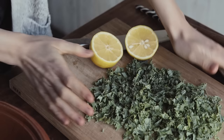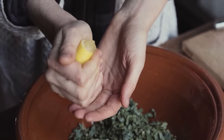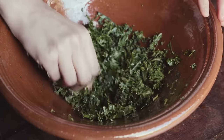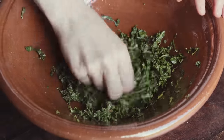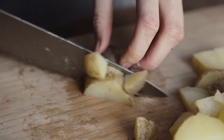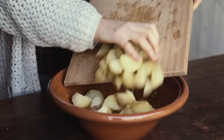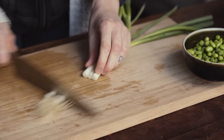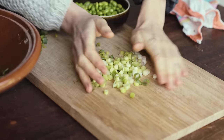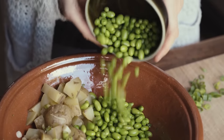Start off by finely chopping the kale and then pop it into a mixing bowl along with some lemon juice. It's important to give it a good massage, so for roughly five to ten minutes massage the kale. Then chop up the boiled potatoes into cubes and add those into the mixing bowl along with the kale, then chop up the spring onion and add most of that into the mixture as well, along with the edamame beans.